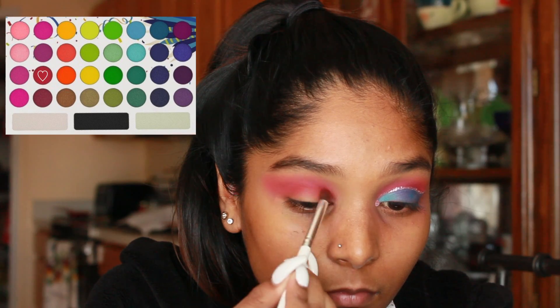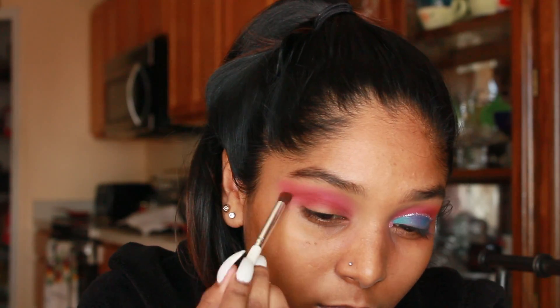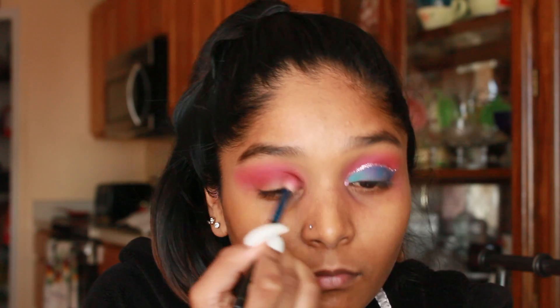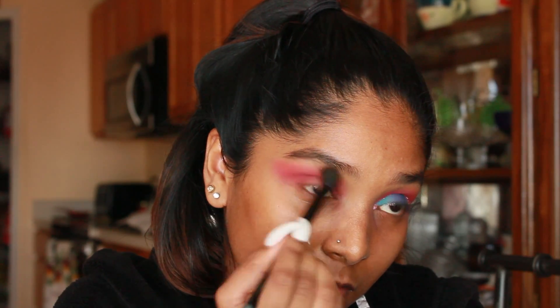I wanted some more dimension into the look, so I'm picking up a red shade and applying it directly in the crease a little bit below the second hot pink shade. Taking a more detailed brush, I'm going back in and blending the red and the pinks together, then taking the big fluffy brush and diffusing the edges of the eyeshadow.